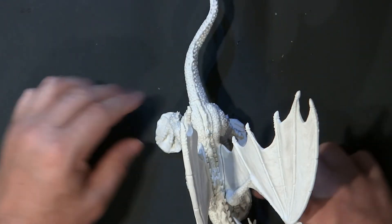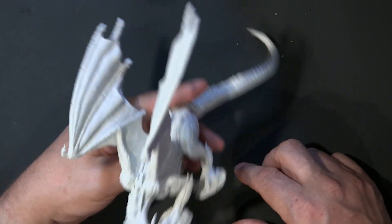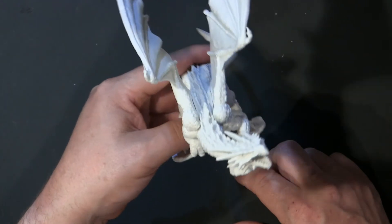If this was a pewter model, I'd still be struggling with this for another 40 minutes. Rawr! He says. Rawr!